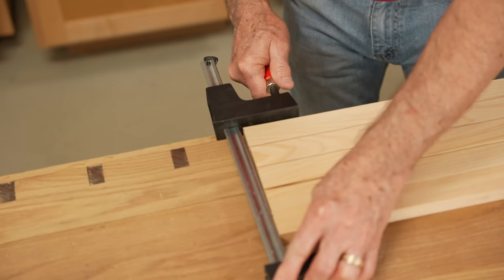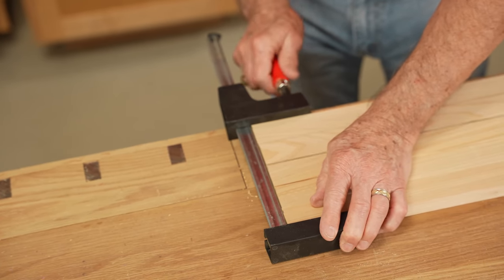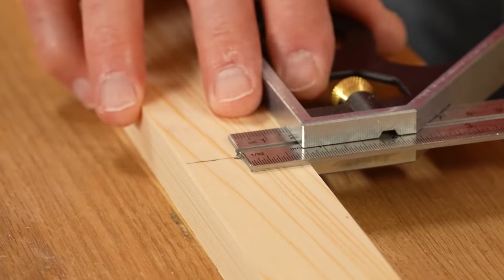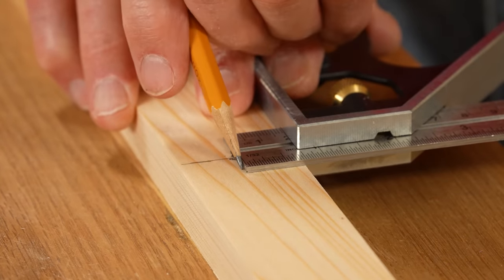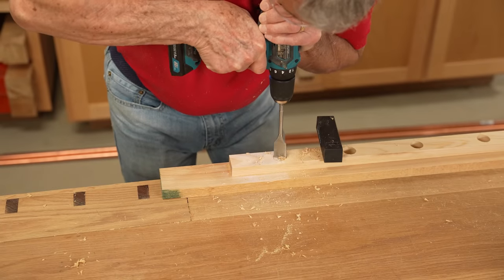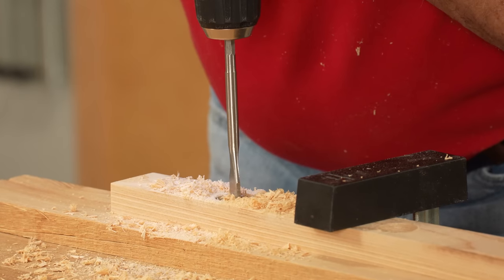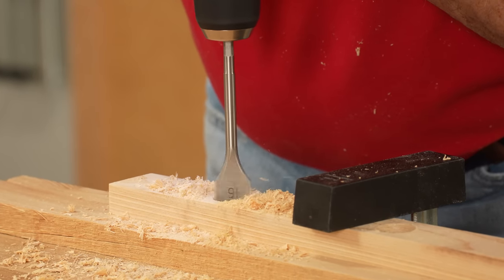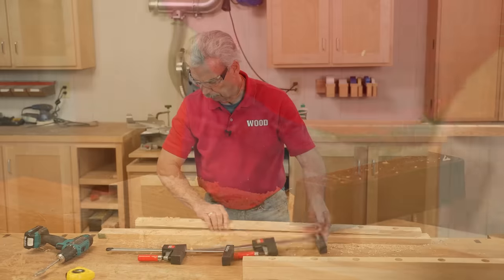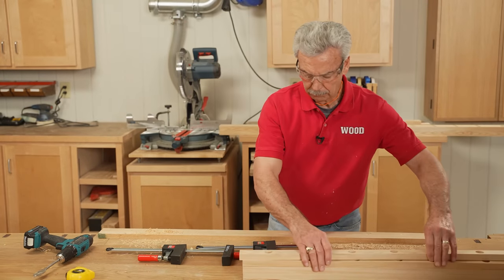To do the layout for the dividers, I've used a square to make sure they're all lined up on one edge, and then a couple of clamps to hold them in place. I'm using a square to mark the center line of each one of those dividers and I'll use that same 15/16-inch bit on a hand drill to do a through hole. I'm clamping those dividers to a piece of scrap so that as the drill bit exits the hole it won't break out the back side. I'll use the same setup to drill all those holes in all the dividers.